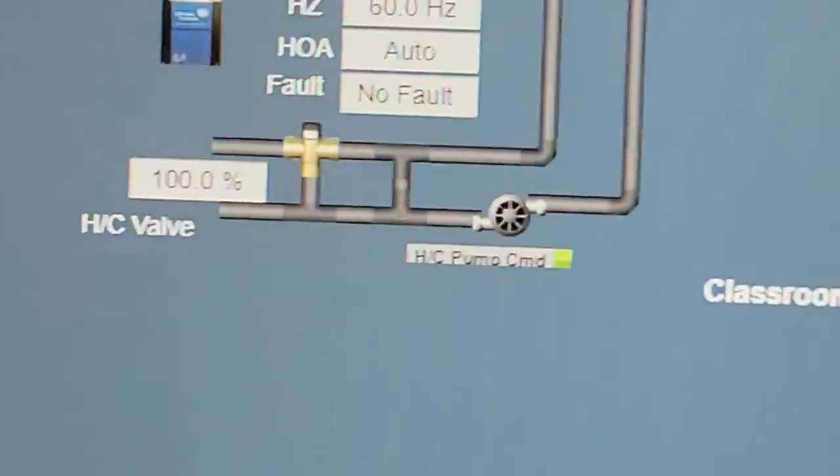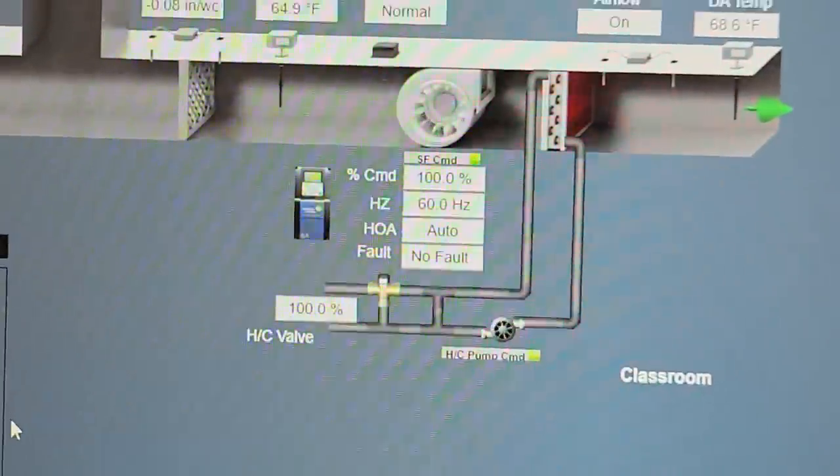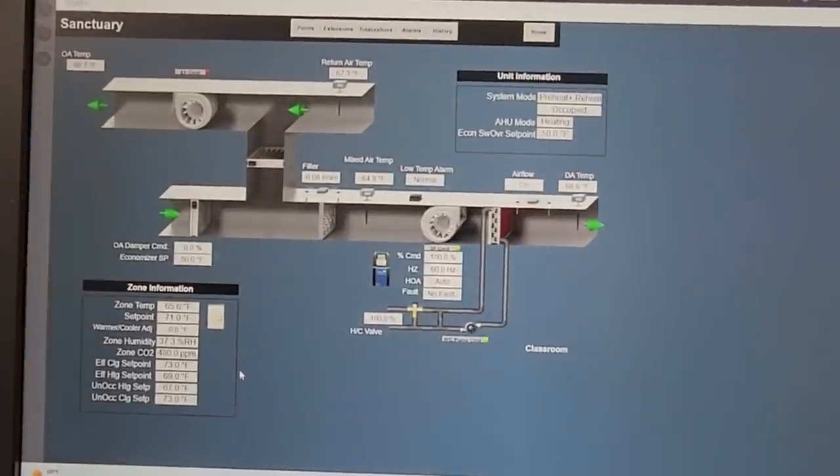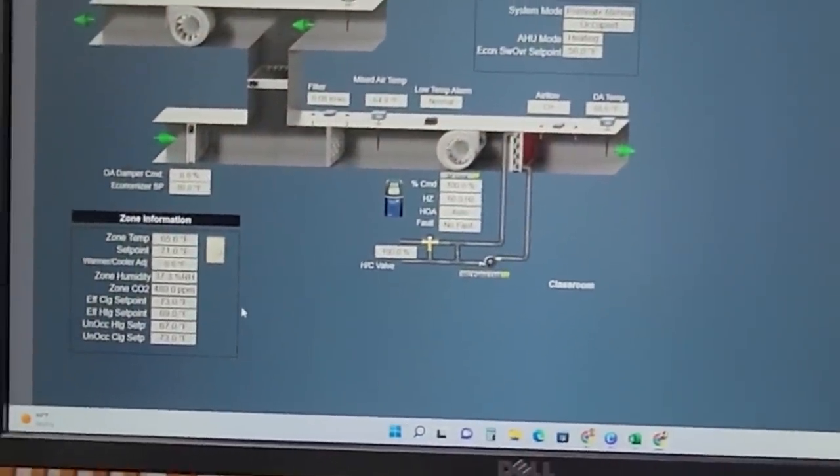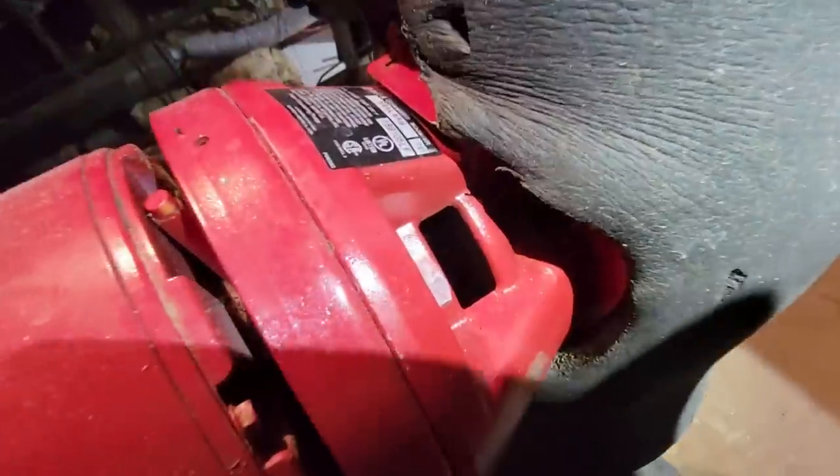So we've got our circulator pump running and we have our valve cranked 100%. We should be flowing some heat now if the boiler's running like it should. Let's go look and see. It is calling — so it says. Yep, it's spinning.